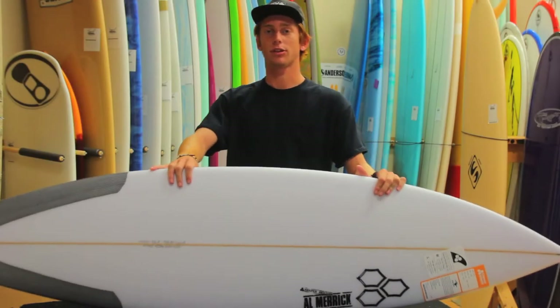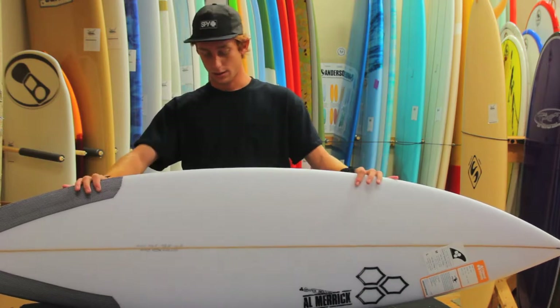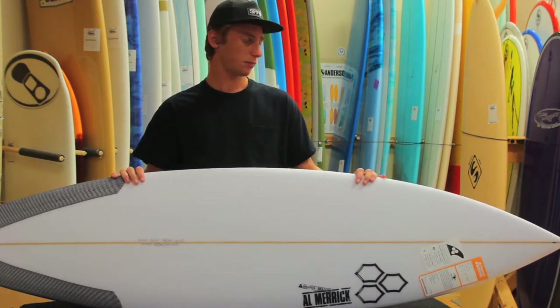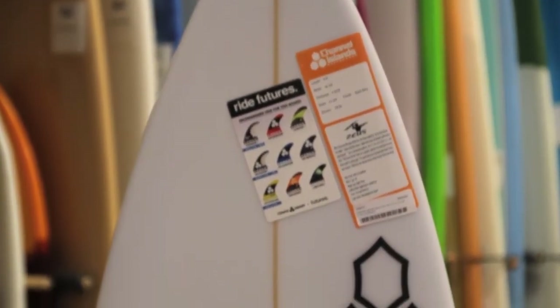What's going on guys? This is Kobe from the Surf Station with a quick board review on the new Channel Islands Zeus surfboard. It's just another great model from the Taylor Knox Collection. According to Taylor, the Zeus is a quick and loose all-around performance shortboard.